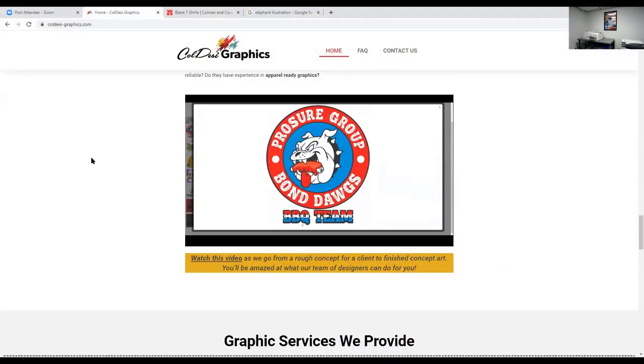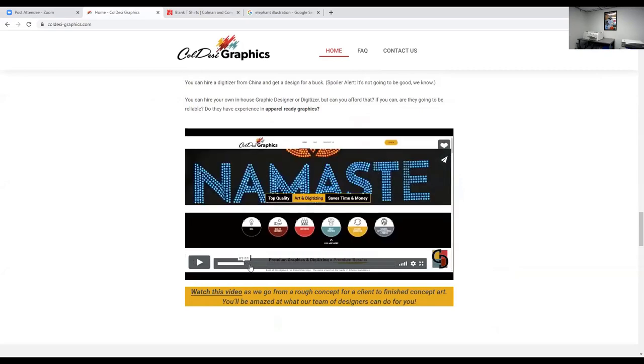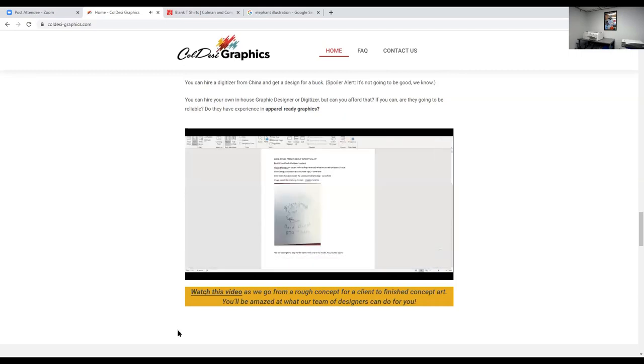So if you guys have not heard the story yet, you're in for a treat, because this is the end result — you're getting a preview here of the Bond Dogs. Our internationally famous barbecue champion and sales manager, Joe Smalley, came to Cold SC-Graphics wanting to do some signage and a little marketing, a little barbecue team pride for an upcoming event. So he sat down with Mark Vila, and I'm just going to show you the amazing thing that they came up with. This is actually the start of the design — I think that's Mark that drew that.